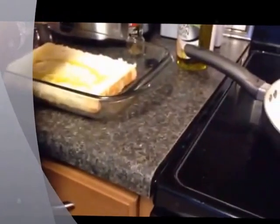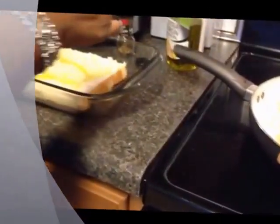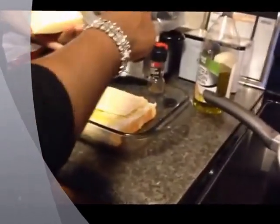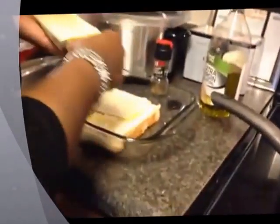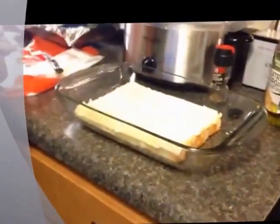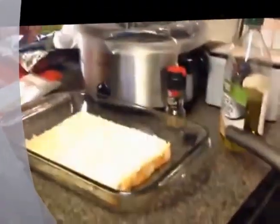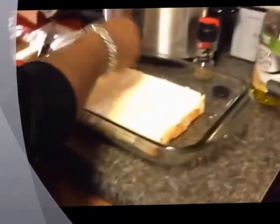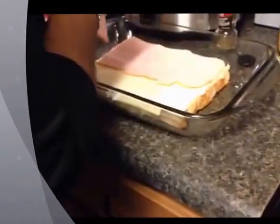I'm doing just some sharp white cheddar - taking that out of the package, splitting it apart. Doesn't have to be pretty, just has to taste good. I'm laying out about five slices so that every little square of bread has cheese. At Food Lion the other day I found this manager's choice turkey breast - I'm going to use this instead of ham, it'll work just as good, and I found it for a dollar fifty. I'm slicing it in half and laying the turkey breast out so that every sandwich has some of the turkey on it, covering every bit of that bread and cheese.